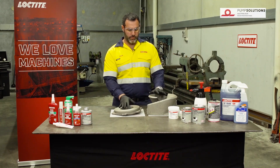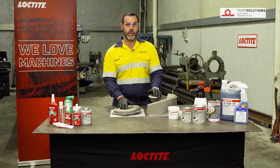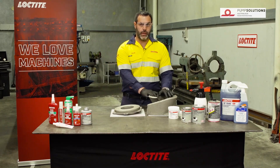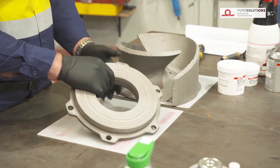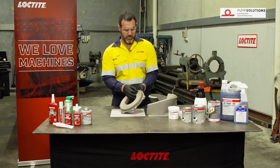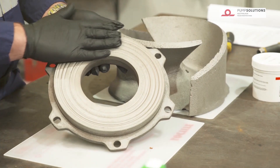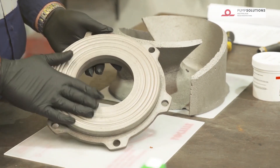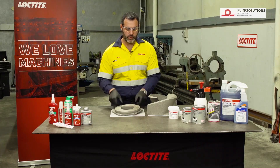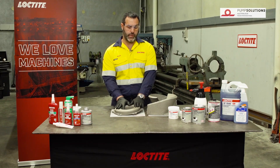We're going to do the first part of this, which is starting to rebuild this wear plate that you can see here and also this impeller. What you can see on the wear plate is quite a bit of wear — it's probably between three to five millimeters deep. We're going to bring this surface back to being completely flat, because this pump at the moment on its last flow test was running at about 40 percent of its original efficiency.